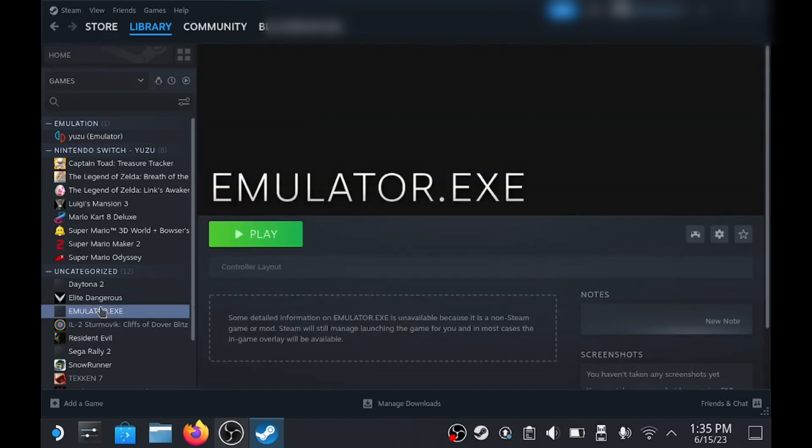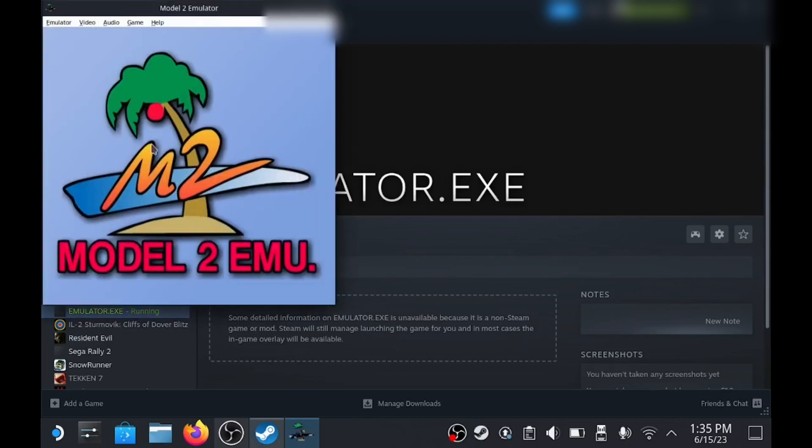For this step you need to run the emulator and just select a game. You'll see it will just crash and that's perfectly normal. We just need this so ProtonTrix can actually see the emulator.exe file.